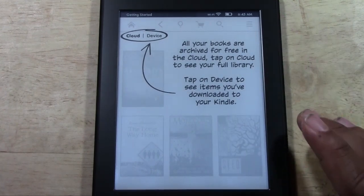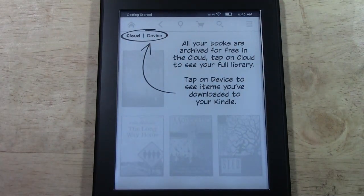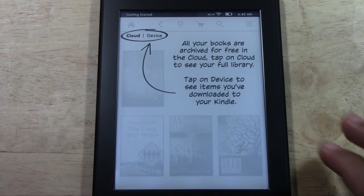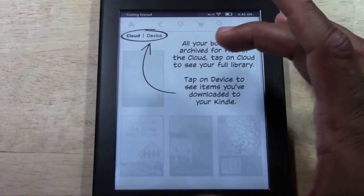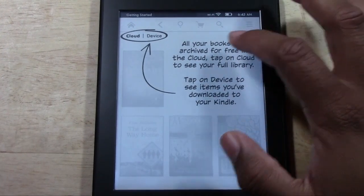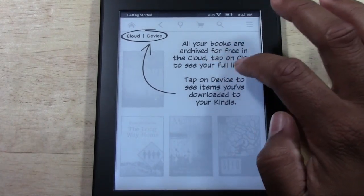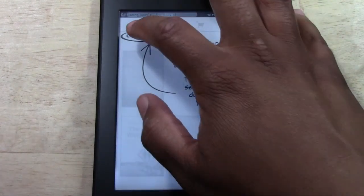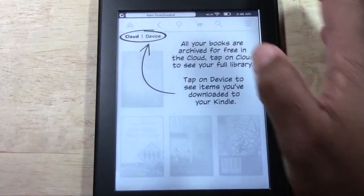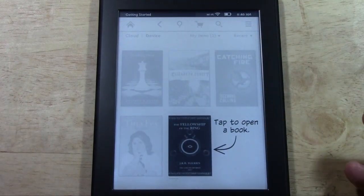Now let's give a simple explanation about all your books. Because I have had an account on Amazon before and have downloaded books, I'm going to be able to download those — they're going to show up on the device. Right here it says: all your books are archived for free in the cloud. Tap on Cloud to see your full library, tap on Device to see items you've downloaded to the Kindle. So we have Device and we have Cloud. And it's telling me: to open a book, just tap it.